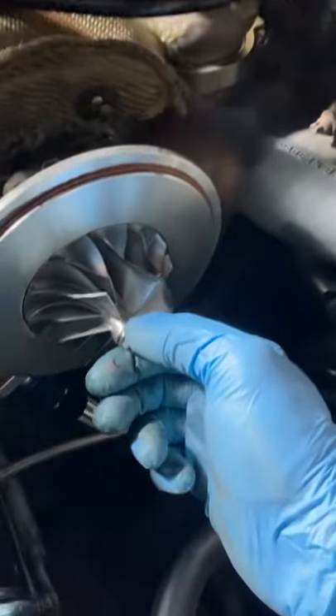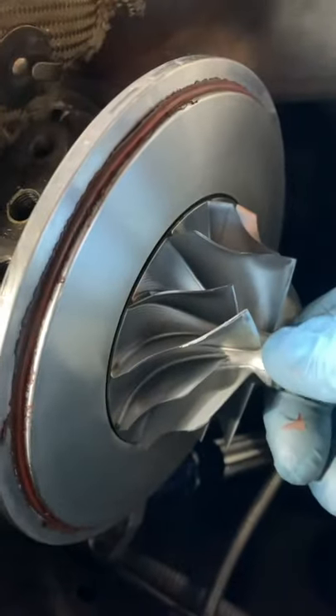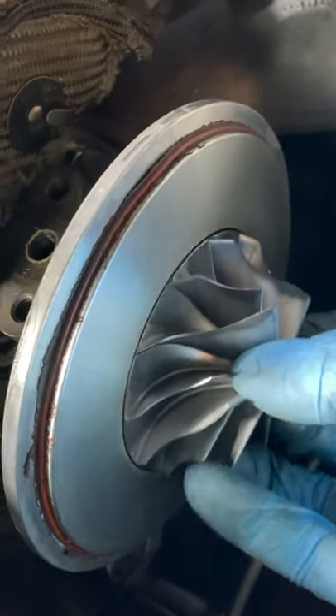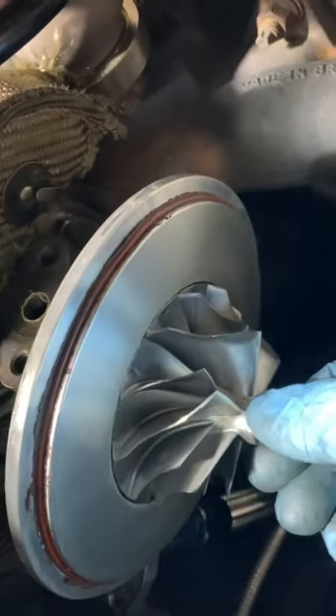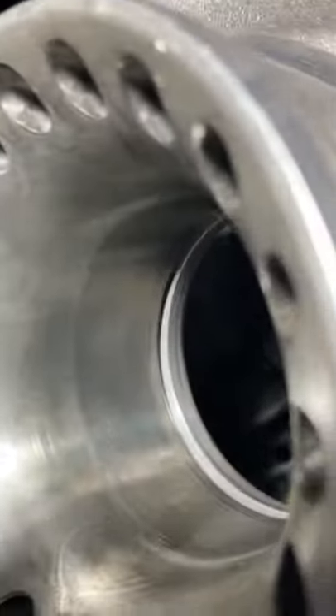In the process of pulling the turbo off, got the housing off and I decided to check for play. Not much in-and-out, but the up-and-down is excessive. When I played with this when the housing was on, the up-and-down didn't quite touch the housing — and the housing is untouched, there's no scrapes or anything, but it's really close.